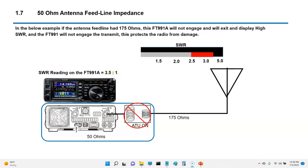If you have 175 ohms — anything above an SWR of 3 — the antenna tuner will not adjust it. It will immediately exit the tuning function and the radio will not transmit on anything higher than 3. That's kind of a good design feature.